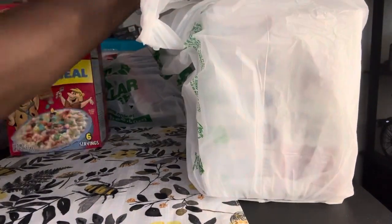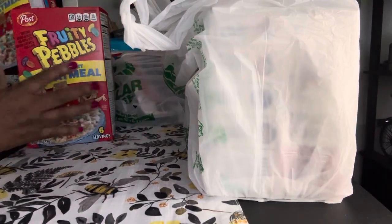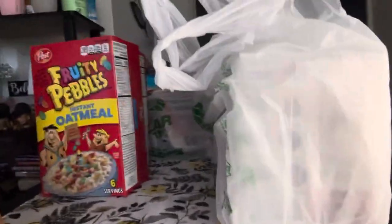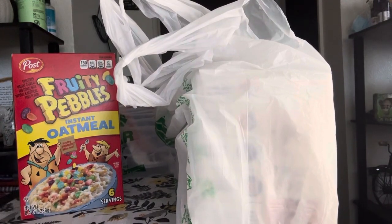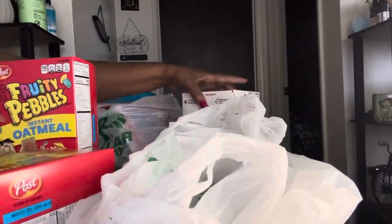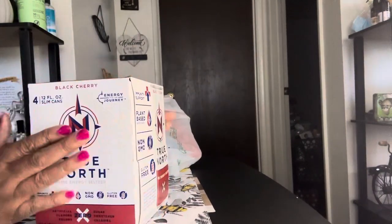If you want to see the nutrition facts, there they are. I also got the Fruity Pebbles version — it's going to be the same thing with the pack inside. I got two of the Fruity Pebbles, and I could have sworn I also got a Cocoa Puffs one but my son may have taken that since he was at the store with me. These were a great find — for a dollar twenty-five, in Walmart or other places you're probably going to pay three or four dollars for one of these oatmeal boxes.